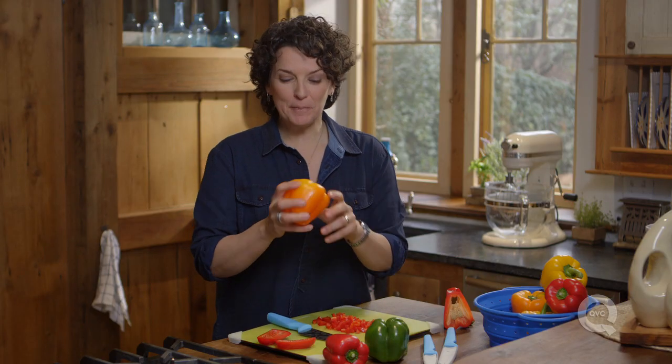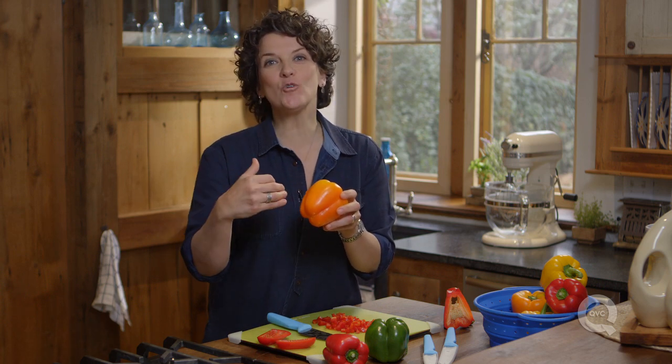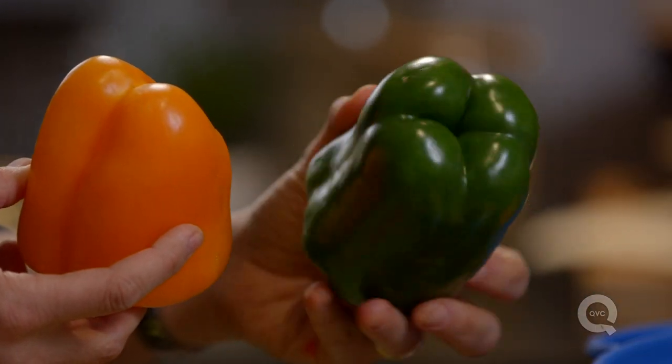When you're looking to buy a pepper in the grocery store, look for skin that is unblemished and unwrinkled. When storing them, store them in a plastic bag in the refrigerator. Most peppers last four to five days, and the green ones you can probably push to a week.